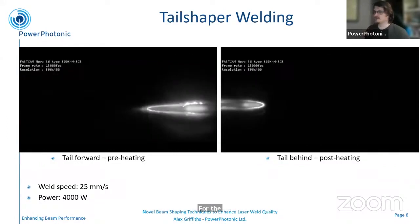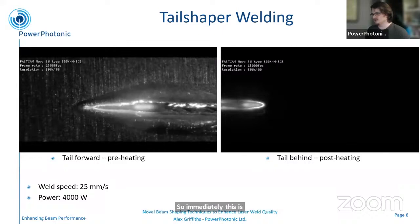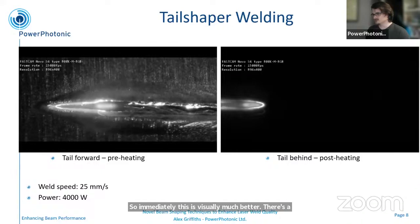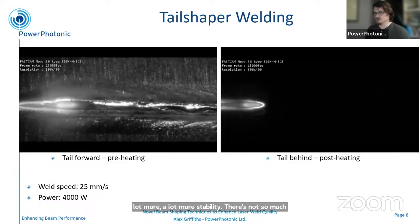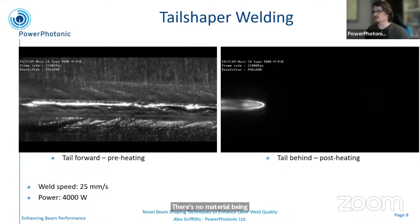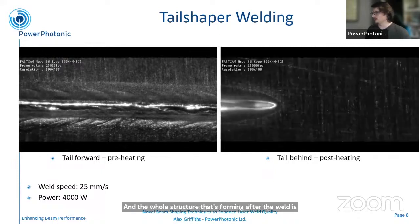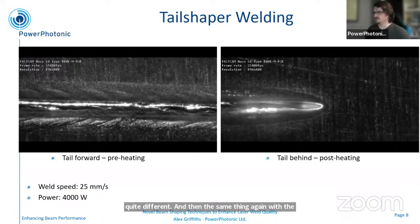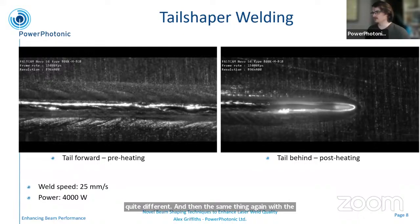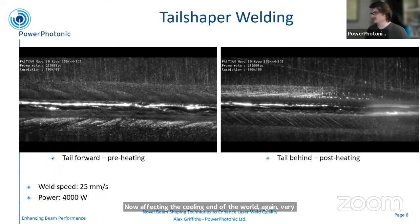On to the tail shaper. We've got the two different cases with the same beam shaper: tail forward for preheating and tail behind for post-heating. Immediately, this is visually much better — there's a lot more stability, there's not so much motion going on behind the weld, there's no material being ejected as far as I can see from the video. It's very smooth looking, and the whole structure forming after the weld is quite different. The same thing again with the tail behind — now we're affecting the cooling end of the weld. Again, very smooth, no ejection, and a completely different profile as it's cooling down.